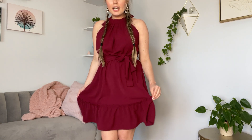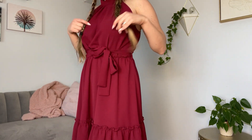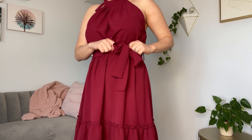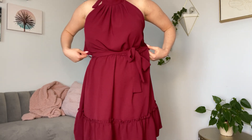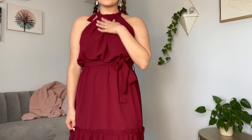It is fun and flirty here at the bottom with a little bit of a ruffled hemline. It has the tie for the waist and a little bit of elastic, so it is stretchy. It comes up as a halter at the neckline with a little bit of pleating up top.